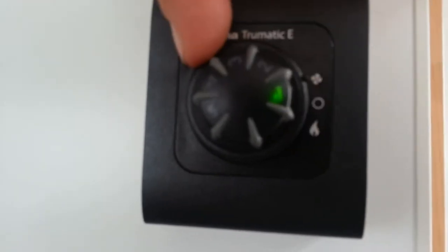If we want more fan speed, we turn it up. You can hear the fan go there.